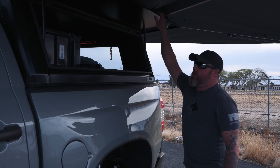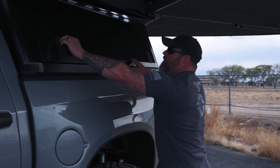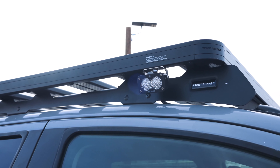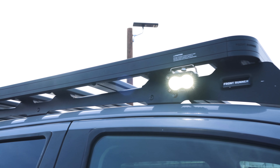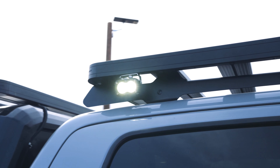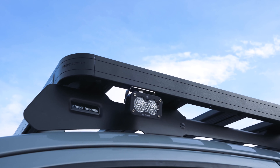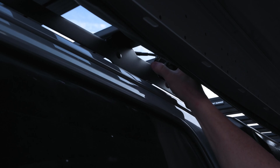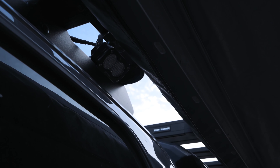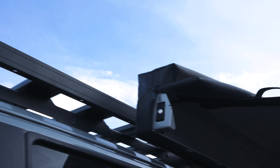The roof rack itself — we're running S2 Pros in a wide work scene or wide light beam pattern. We've got four of these, one on each corner, and you can move them. Even though one looks like it's behind the awning, you can run it down here and it will light up the ground everywhere around you. We've got two on each side.